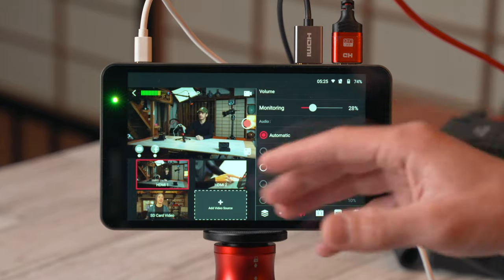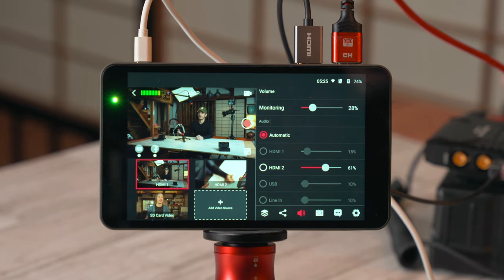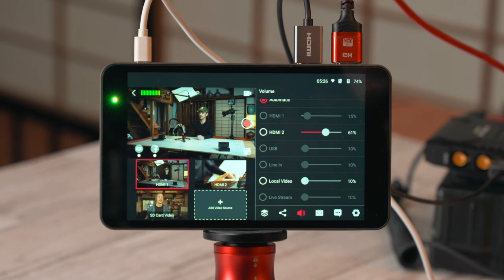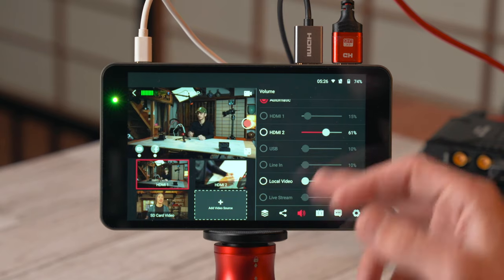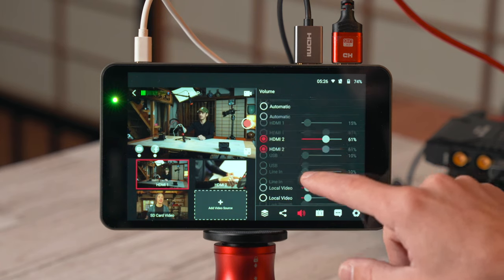In the volume menu, you can adjust the monitoring level for headphones. For the audio input, you can select automatic — which follows the active HDMI source — so if you're on HDMI 1 it takes that audio, and HDMI 2 likewise. Keep in mind that if set to automatic and you switch to SD card video, it will play audio from that video, not your mic. If you want a consistent audio source, you can manually select from HDMI, USB, line in, or the SD card, and adjust levels for each individually.